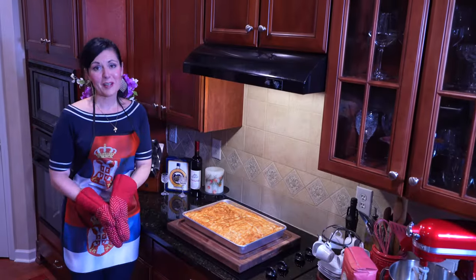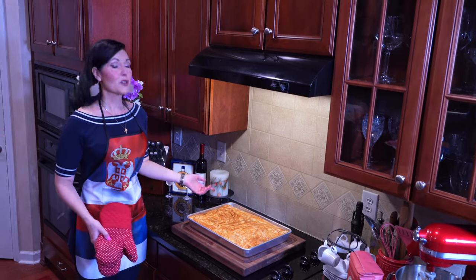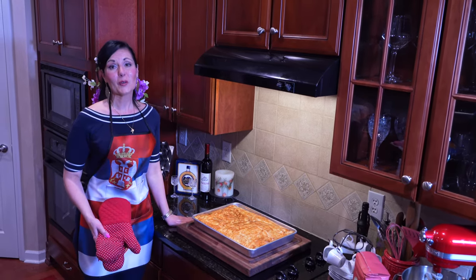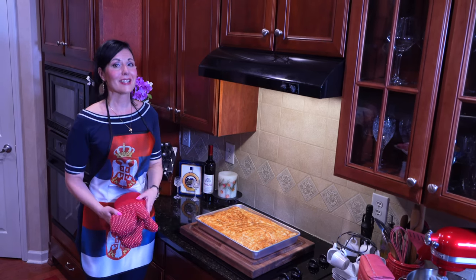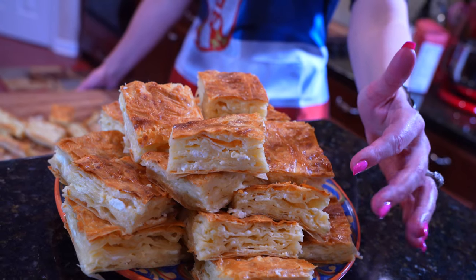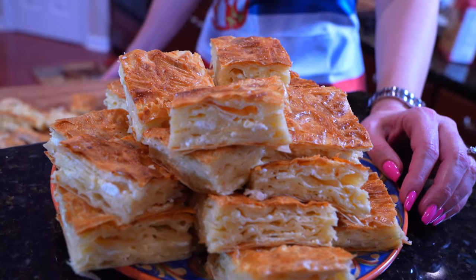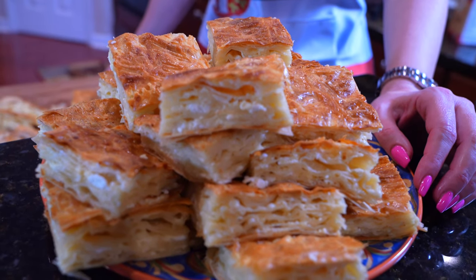And there you have it, my friends — Serbian gibanica. Smells delicious, looks amazing. We just have to wait for it to cool off before we give it a try. Serbian gibanica: savory, tasty, delicious. If you liked the video, give me a like, subscribe to my channel, and we'll see you next time. Enjoy!